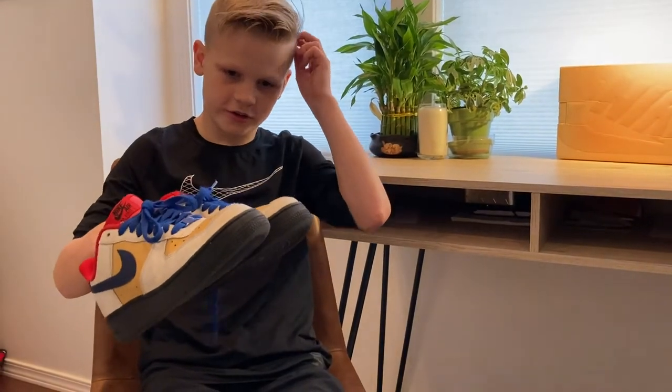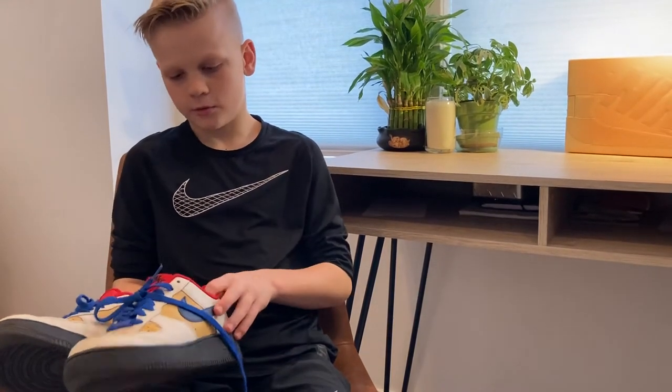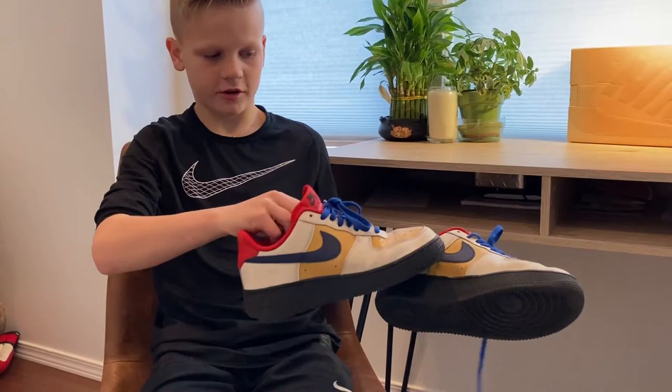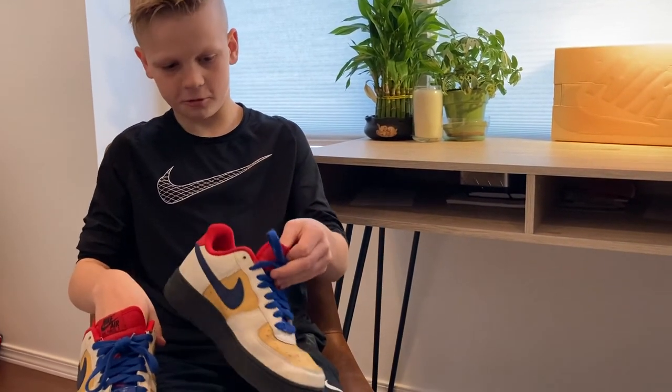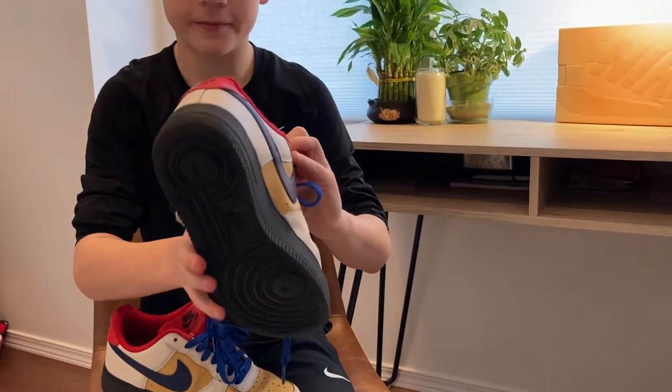Here are my Air Forces. I customized these myself — there's white, honey kiln, red, white on the inside, black on the bottoms, and dark blue right here. I really like these because they look good and they're a little bit comfortable, but the main reason I got these is because they look cool. I also like them because they have that cool tag in them.